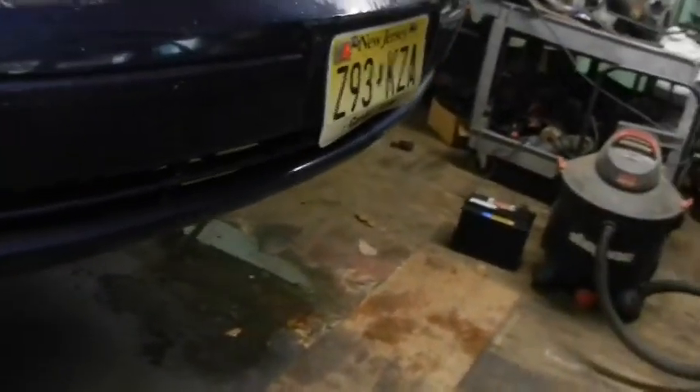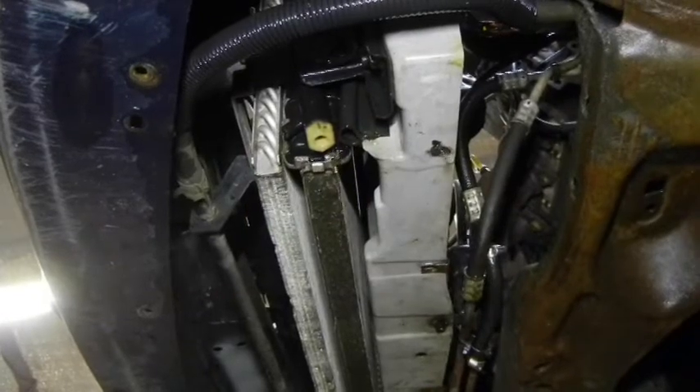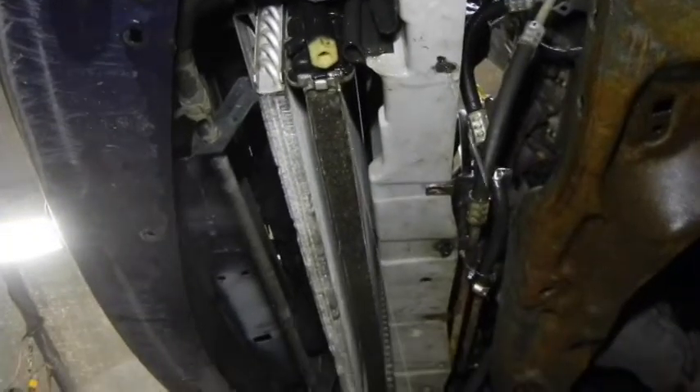It looks like it's coming out that corner right there — I like to see where it failed. Have to take the bottom cover off and see where this leak is at. Most likely in the tank of the radiator because they're plastic. After 20 some years, as you can see under pressure, it's leaking like a sieve, so it's gonna have to come out. It comes out the bottom too, so it's not a big deal.